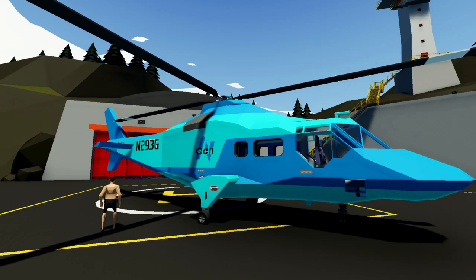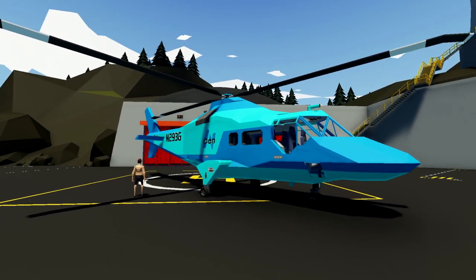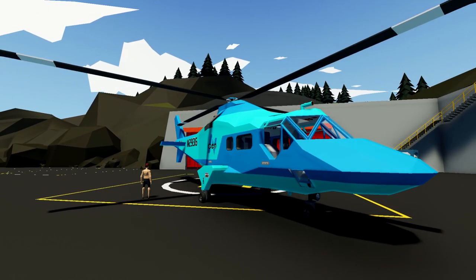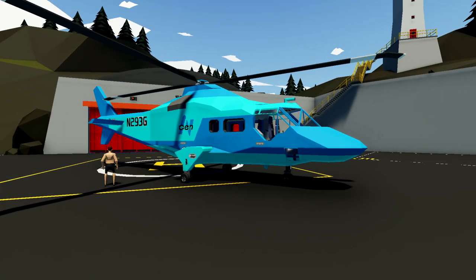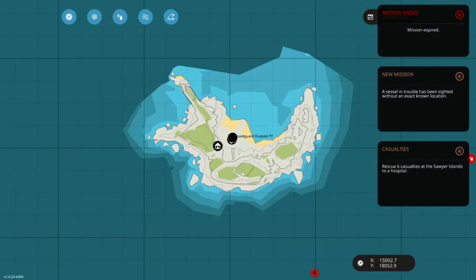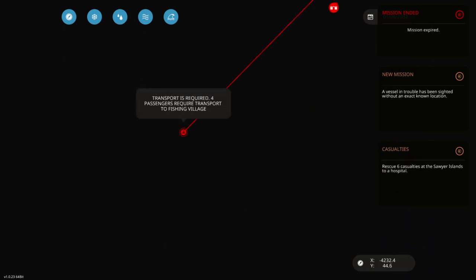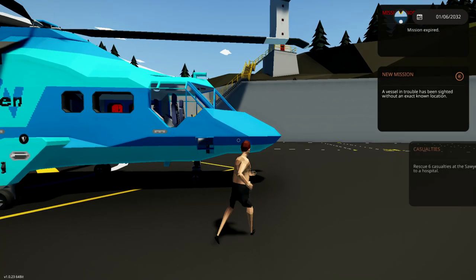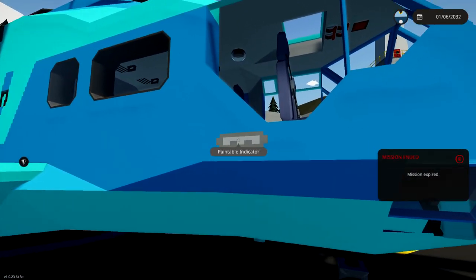Alright, hello guys, welcome back to another Stormworks build and rescue video. Today we are checking out the Augusta 109 InGen transport helicopter, which is actually this thing right here. Of course it is a transport helicopter, so actually doing missions and rescuing people probably isn't really what it was supposed to be used for, but we can probably do it.